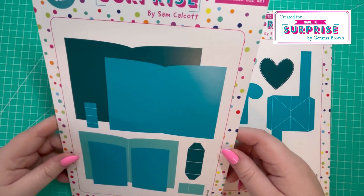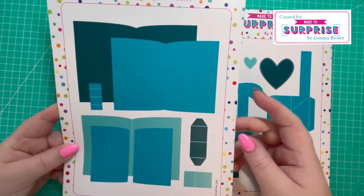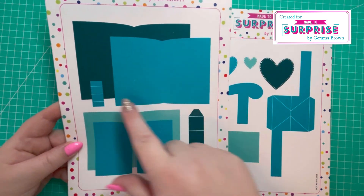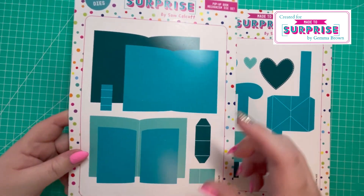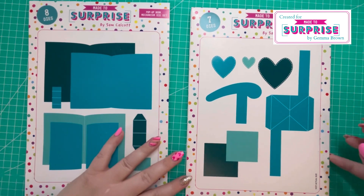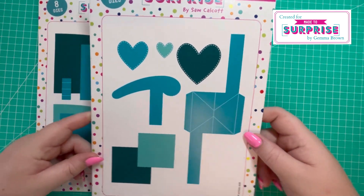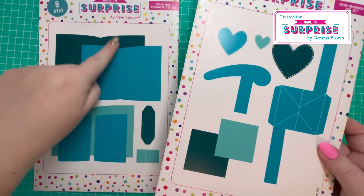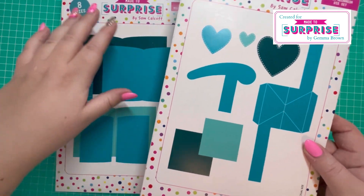You've got the Pop-Up Book Mechanism die set, which forms the shape of the book, and you've got the four layers there. You've then got these pieces that help pop the pages up and help support the book. To accompany this, you have the Wiper Mechanism, and the wiper will pop up either side of the pages.